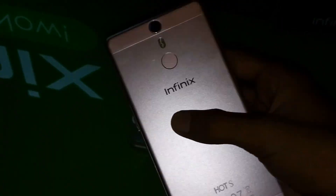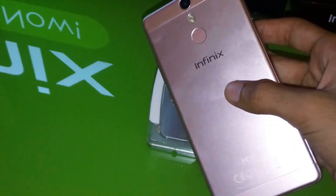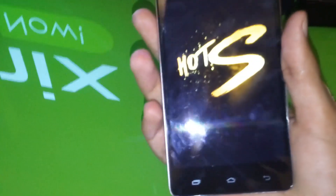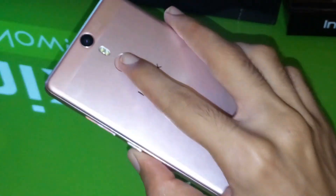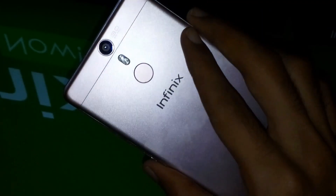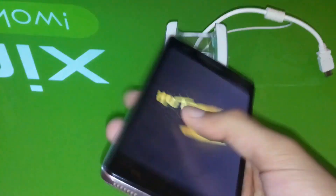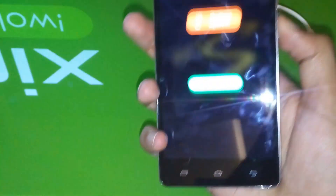The phone we've all been waiting for is finally here. Just looking at its back, you can see it has a fingerprint scanner as well as a metal unibody design. It's the first attempt by Infinix at putting a metal body and fingerprint sensor in a mobile.